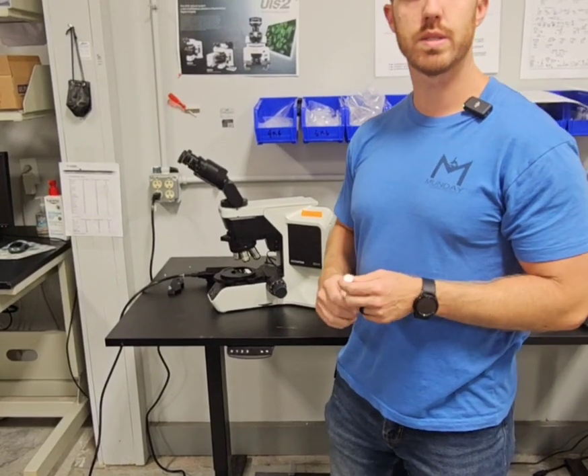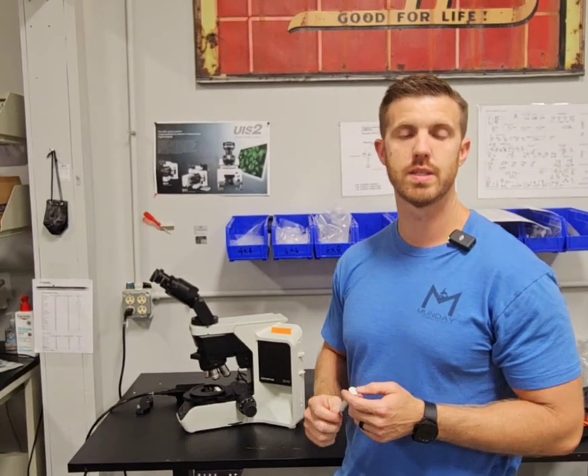And you'll have light again. So if you have any questions, give us a call at 919-775-5596, or you can find us online at mondaymicroscope.com. Thanks.